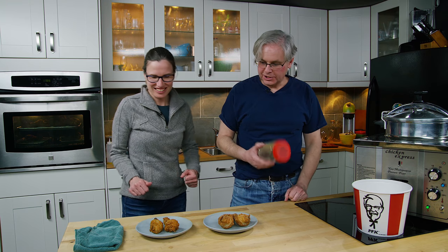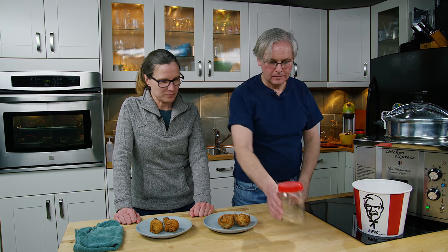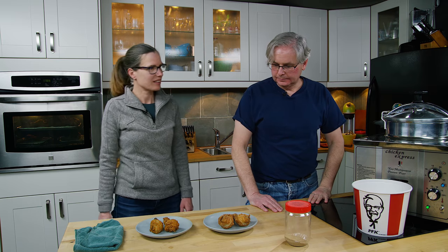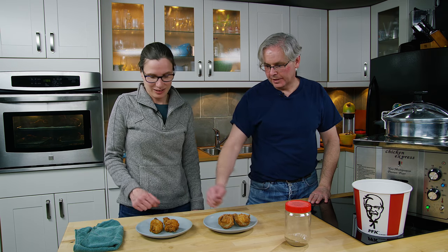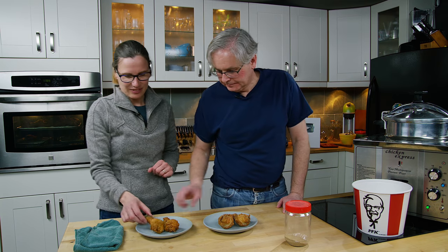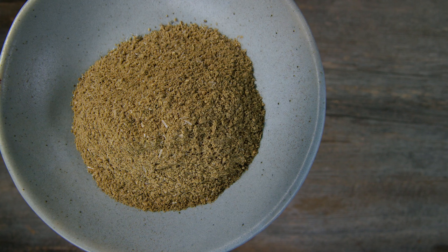Time for the chicken tasting. So this is the spice mix from Earl. Again, the color is very similar. Let's start with that one on the right. That tastes really good. Juicy.